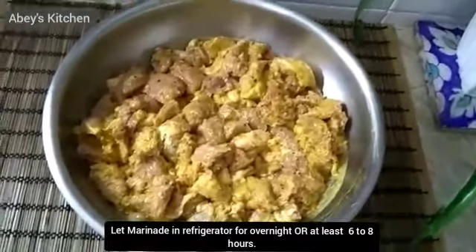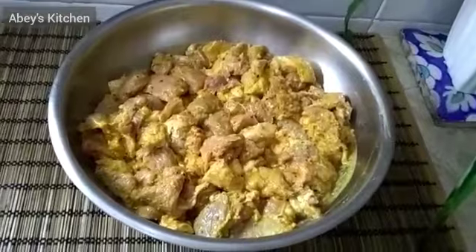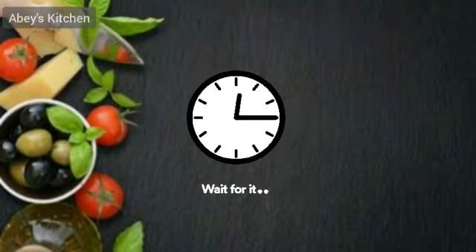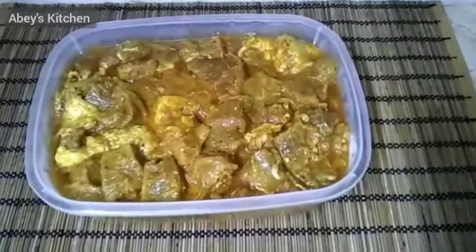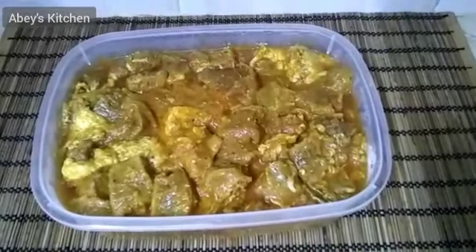I will marinate it for 6 to 8 hours, then we will cook it. I have put it in an airtight box and left it overnight. Now it is ready. I will put it in the bowl and mix it again before we cook it.